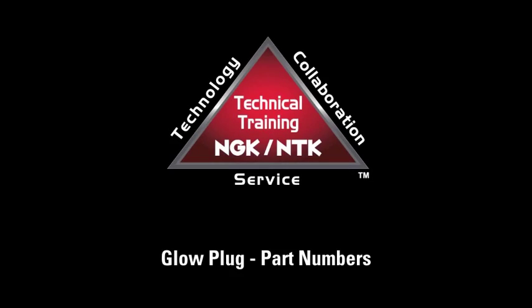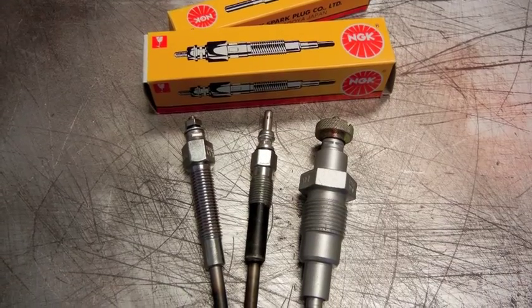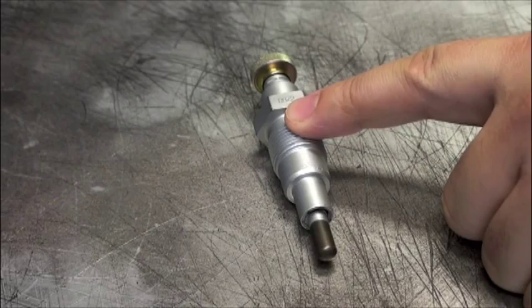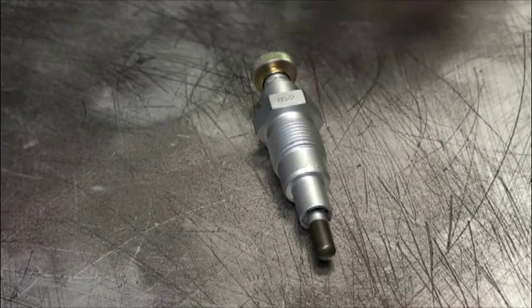Locating the part number on an NGK glow plug can sometimes be difficult. There are a few sets of numbers that will typically be stamped into the metal body. The larger set of numbers will usually contain four digits and will be the date code or lot number of when the plug was manufactured. This is not to be confused with the stock number.